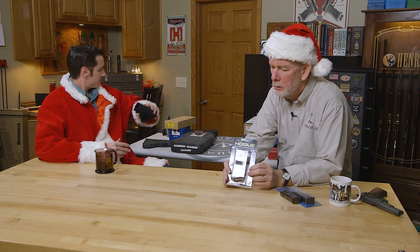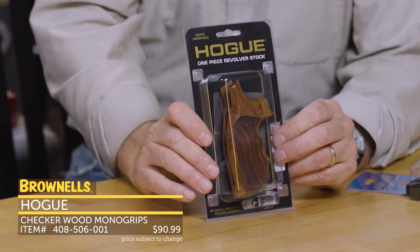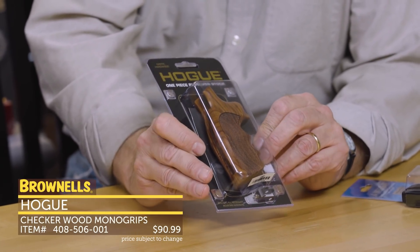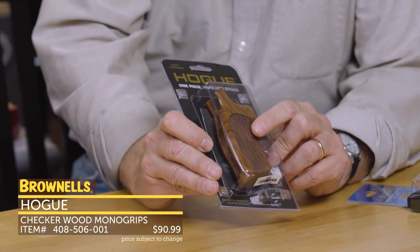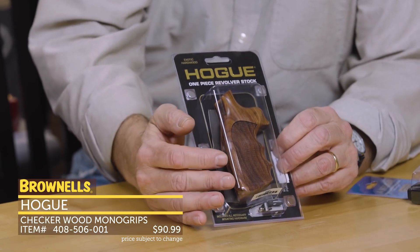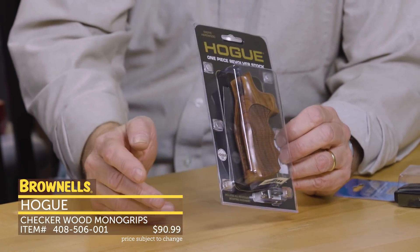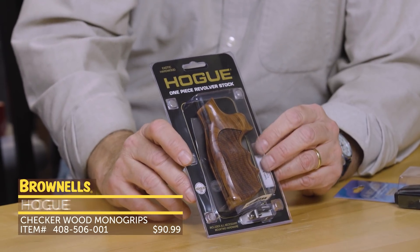Speaking of furniture, these Hogue wooden grips — the checkered grips — I put these on a lot of my Smith & Wesson revolvers. I just love the way these things look and feel. They've got the finger grooves, an aggressive checkering pattern, and some really nice hand-selected wood with dark mineral streaks through it. I highly recommend them if you're into revolvers. They make them for other revolvers too, but they go on Smith's for me.